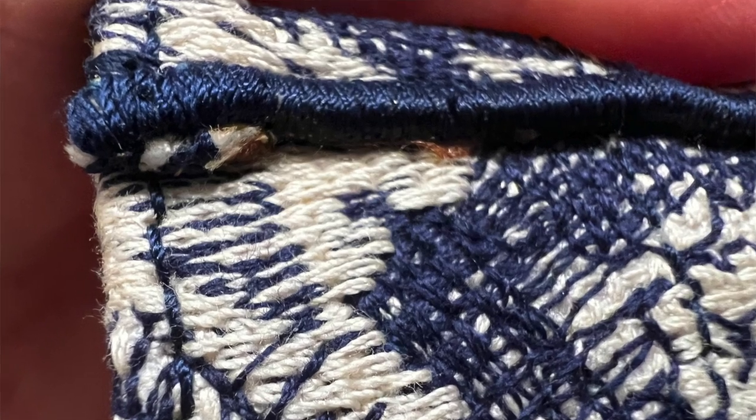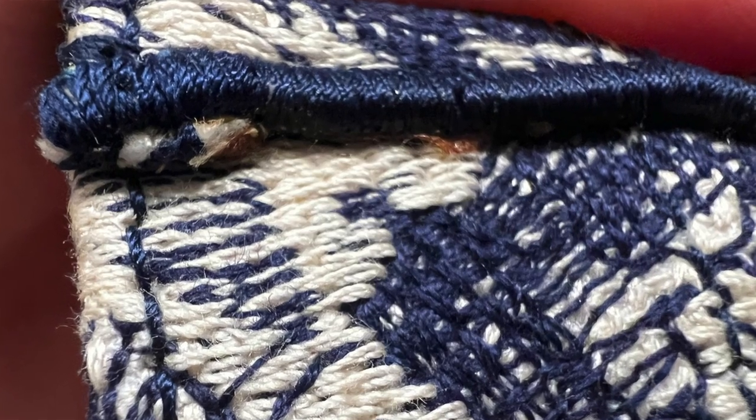I only noticed this around two and a half years in. So if you have a Book Tote, definitely keep an eye out for this and the other defects too, because Dior has a two-year manufacturer's warranty on defects. Your life will be much simpler if you reach out to them within that two-year window, since they should abide by their policy.